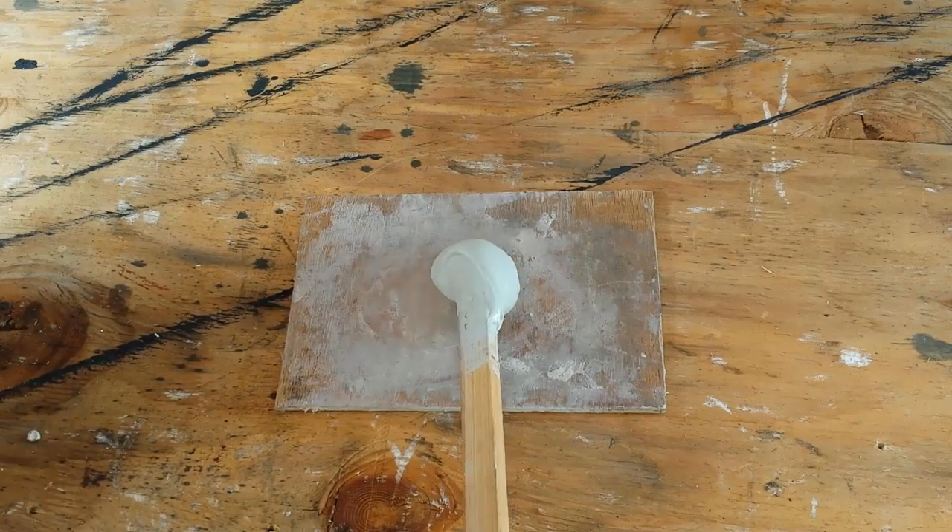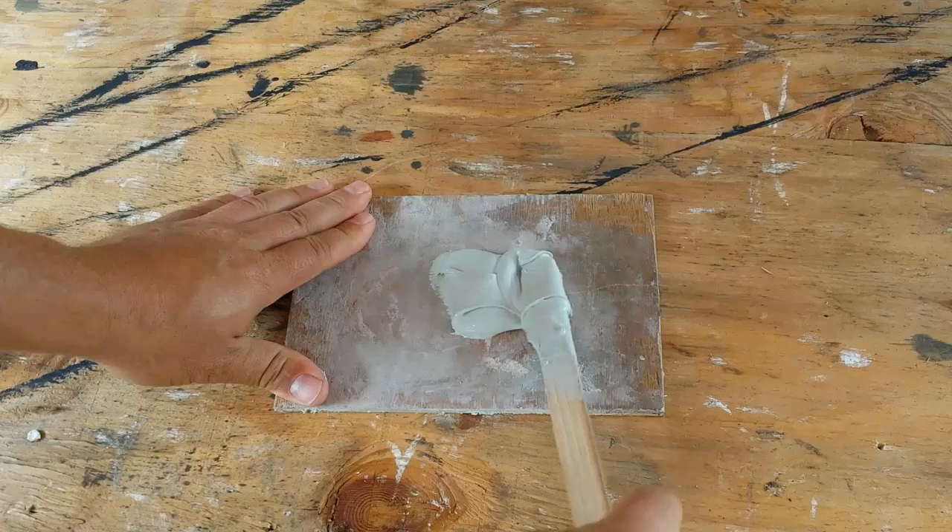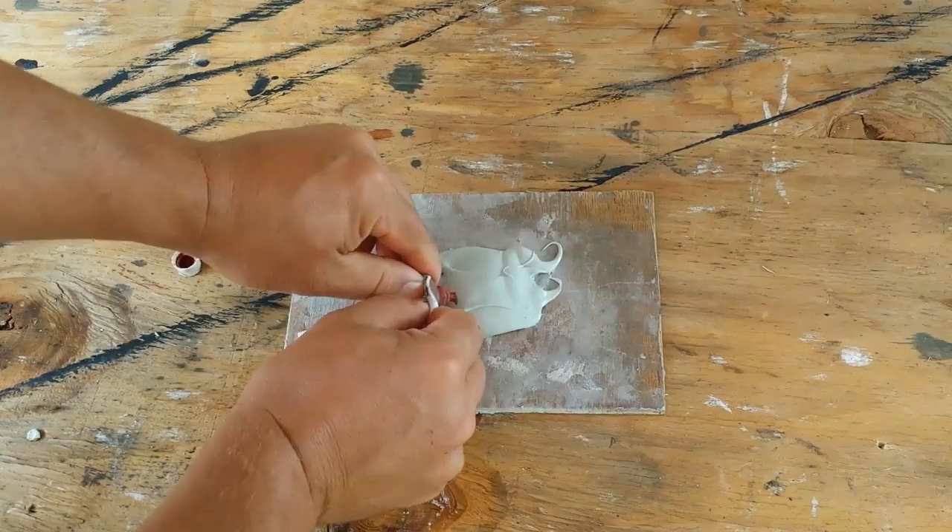I'm using Stage 3 Bondo to fill in all my holes and seams, and I'm mixing in a little less hardener so that I can work with it longer in the hot sun.